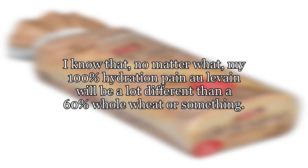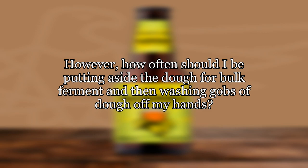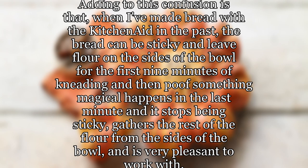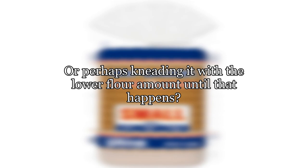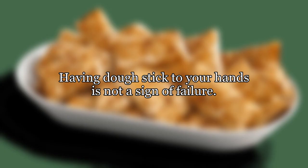Does a general answer to that question exist? I know that my 100% hydration pan o'levain will be a lot different than a 60% whole wheat or something. However, how often should I be putting aside the dough for bulk ferment and then washing gobs of dough off my hands? Adding to this confusion is that when I've made bread with the KitchenAid in the past, the bread can be sticky and leave flour on the sides of the bowl for the first 9 minutes of kneading, and then something magical happens in the last minute and it stops being sticky, gathers the rest of the flour from the sides of the bowl, and is very pleasant to work with. Should I be adding flour until something like that happens, or perhaps kneading it with the lower flour amount until that happens? Thank you.